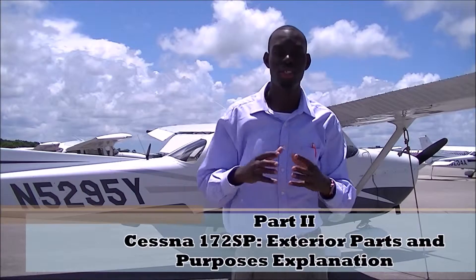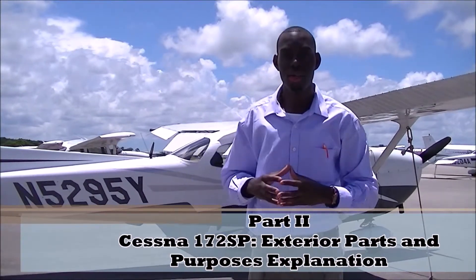Reporting live from First Generation Pilots Network at Daytona Beach International Airport. We are back with part 2 explaining the exterior parts and purposes of the Cessna 172 SP. Let's get started.